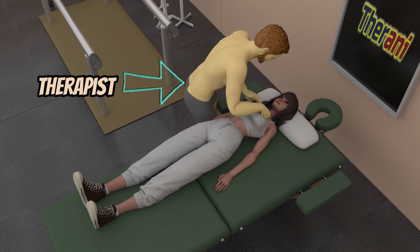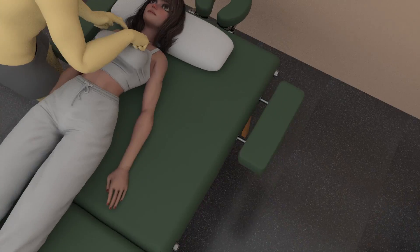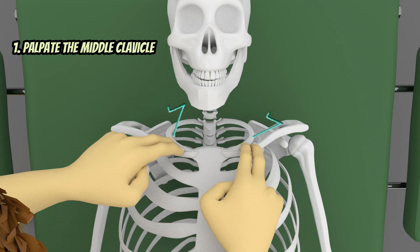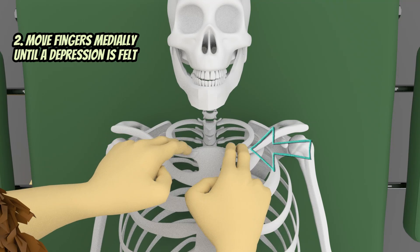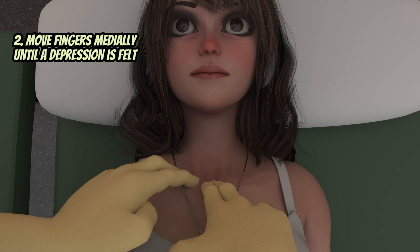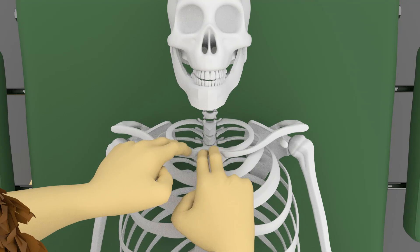The therapist can be on either the right or left side. Place the palpating index and middle fingers first on the middle part of the clavicle. From there, gently and slowly move medially until a depression or notch is felt — that will be your jugular notch.